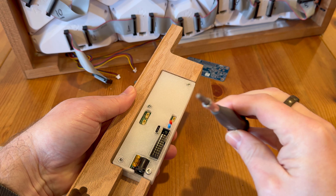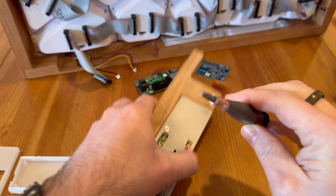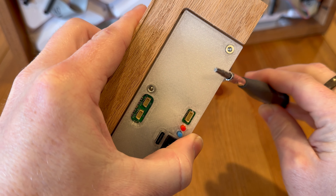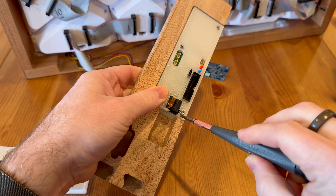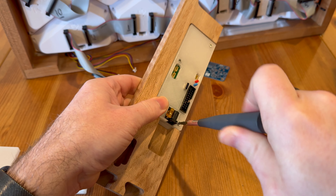By the way, sometimes — I don't know if you can see this — Torx bits kind of work in hex sockets. Not ideal, but it's better than using an Allen key.